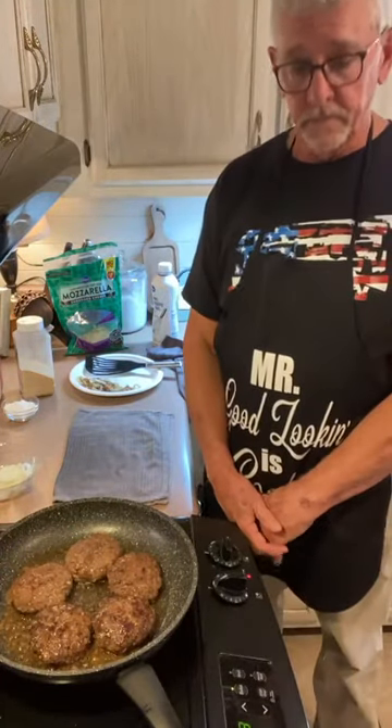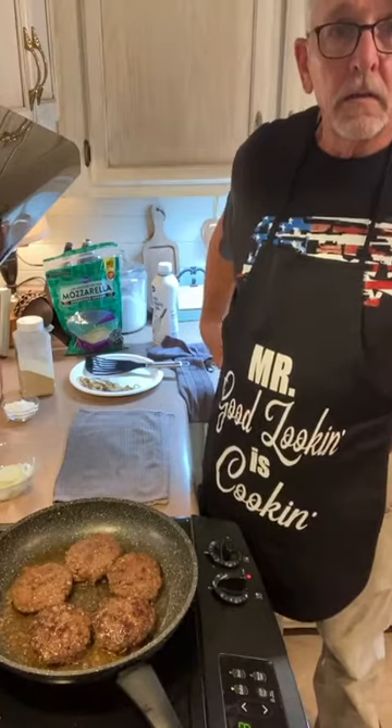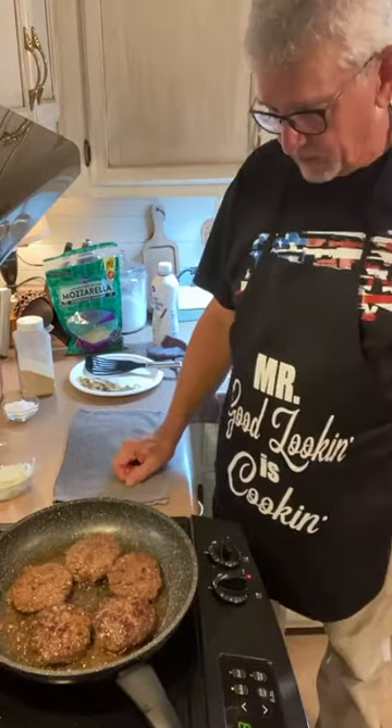Salt, pepper, some garlic powder, then some mozzarella cheese — about half a cup or so. Pop it in the oven at 350 degrees for about 23 to 25 minutes. You can kind of watch it — I peek in on it and it's browning up nicely.